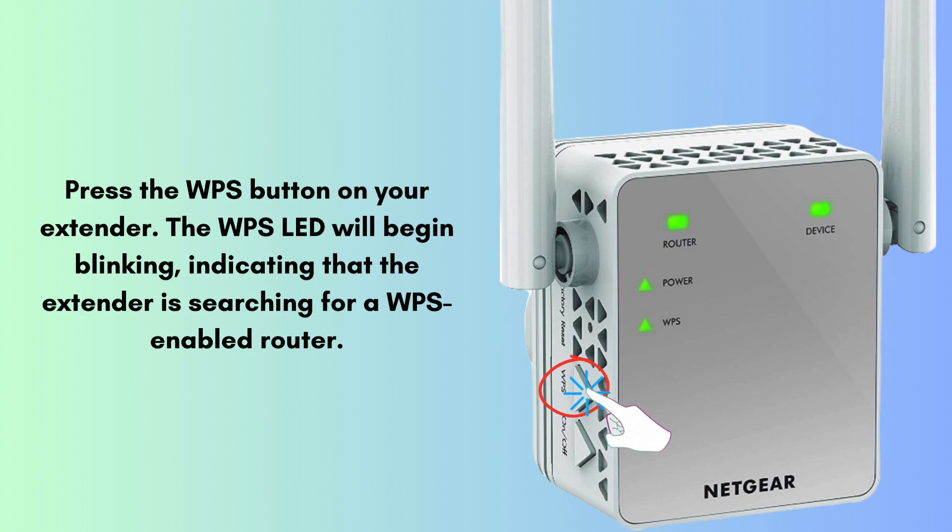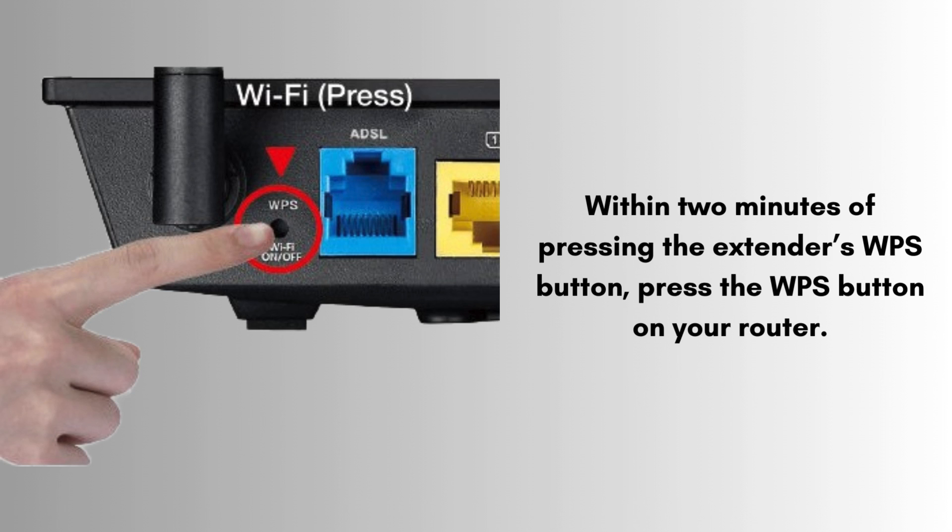Press the WPS button on your extender. The WPS LED will begin blinking, indicating that the extender is searching for a WPS-enabled router. Within 2 minutes of pressing the extender's WPS button, press the WPS button on your router. The WPS button is usually located on the front or side of your router, but refer to your router's manual if you're unsure of its location.